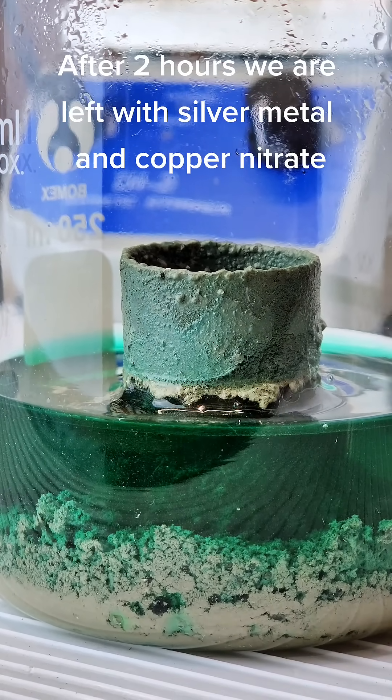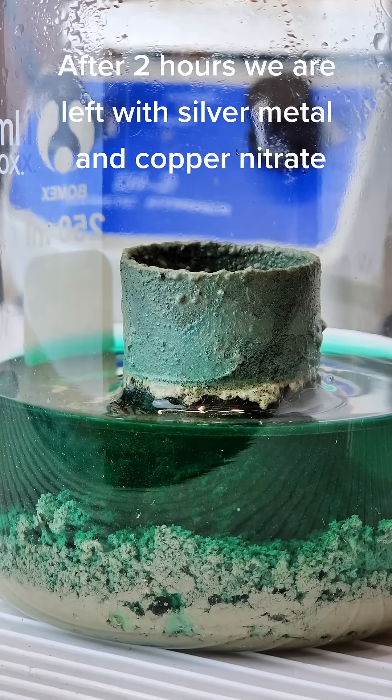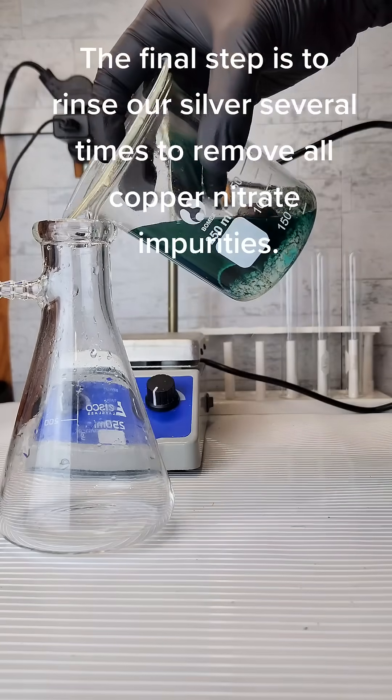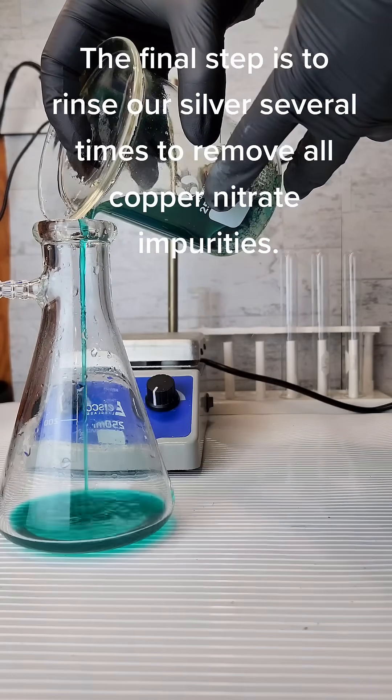After 2 hours we are left with silver metal and copper nitrate. The final step is to rinse our silver several times to remove all copper nitrate impurities.